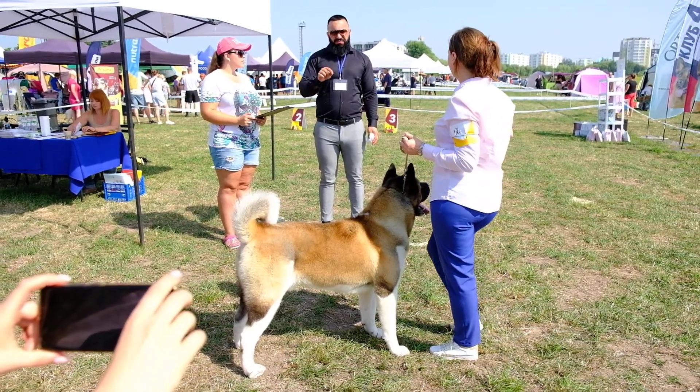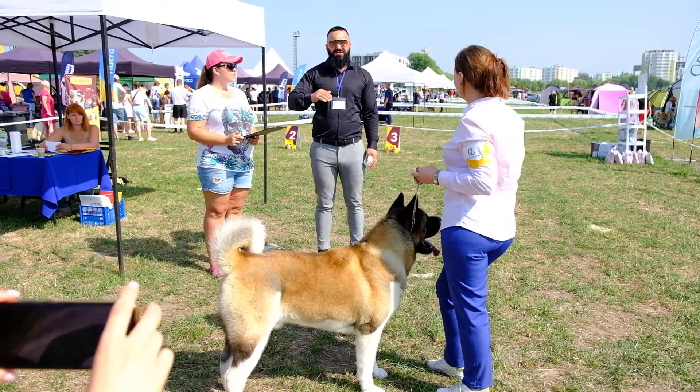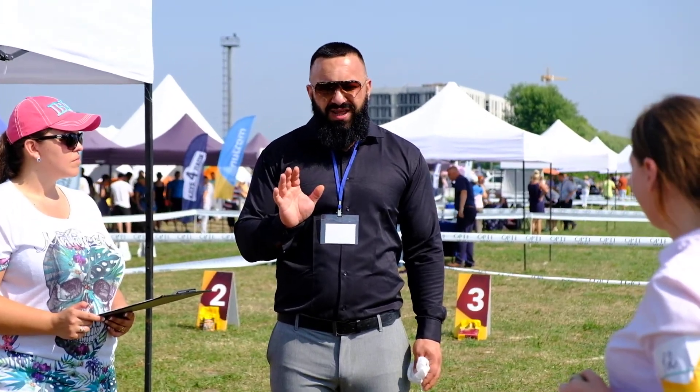I think this is not his problem, this is your problem — like his owner, because the dog is not trained. He is very beautiful — for me, best dog today.